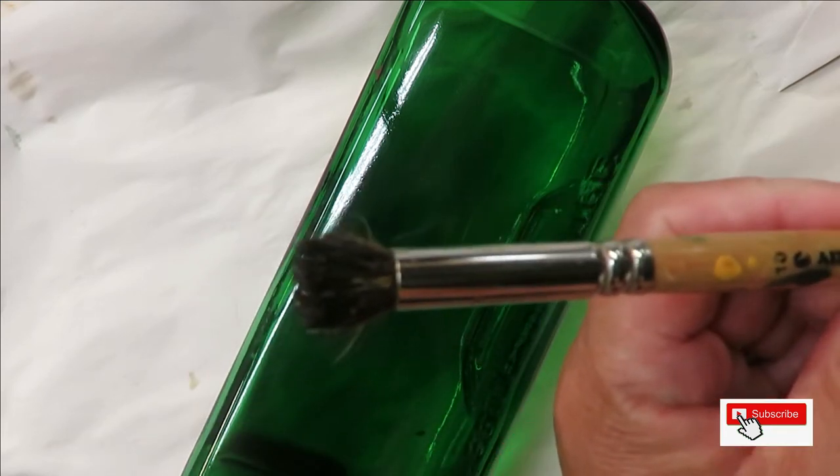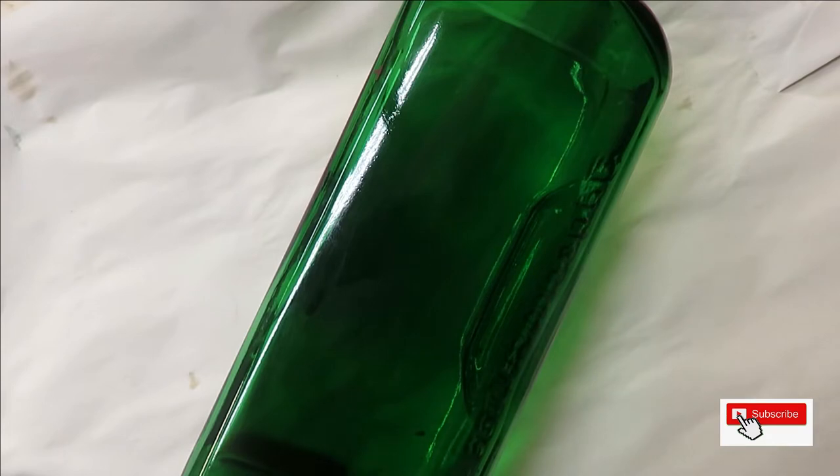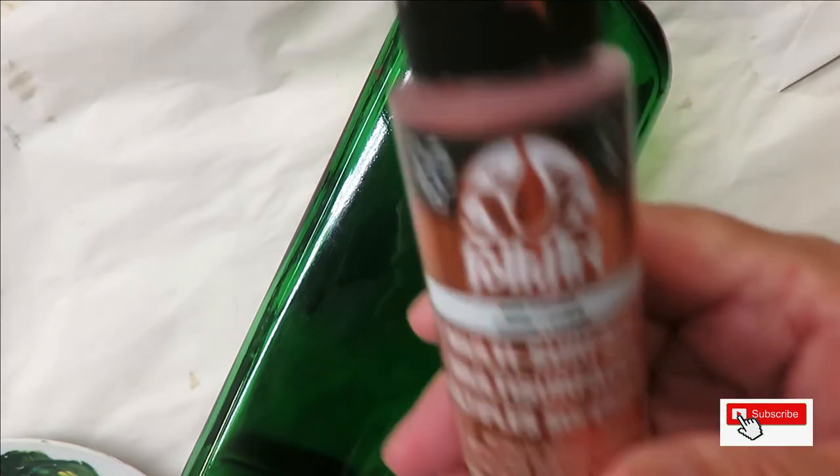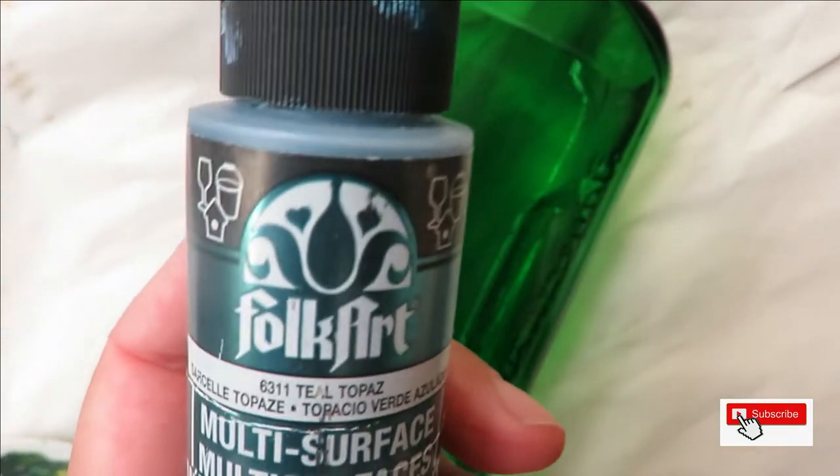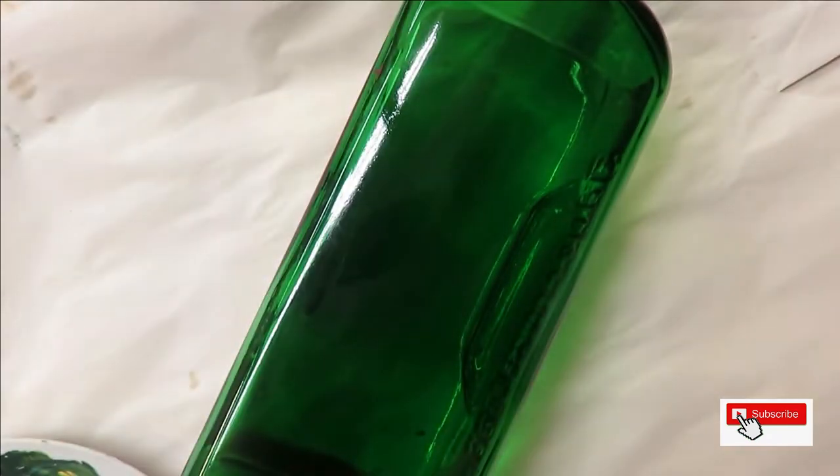I'm also using a number 10 deerfoot stippler. All the paints I'm using today are Folk Art paints — a combination of the multi-surfaces and the enamels. I'm using copper, which is a metallic, thicket, school bus yellow, teal topaz, and aqua.